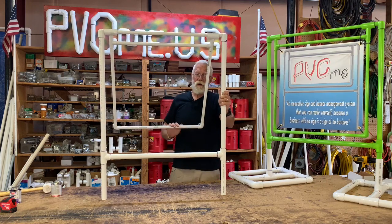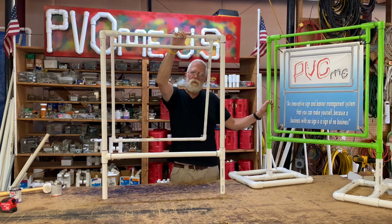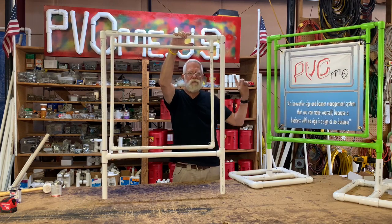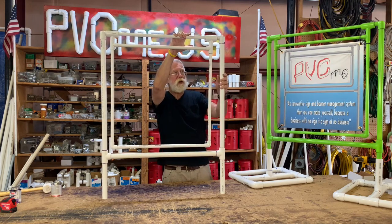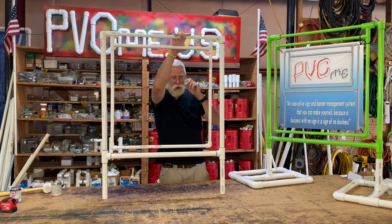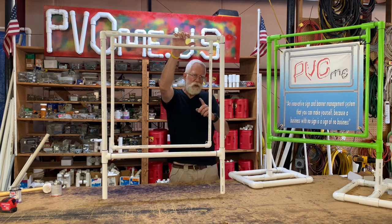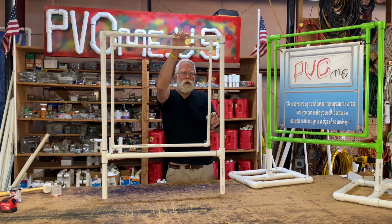So there you have a 24 by 24 inch single swinging sign. Remember, this is one of the signs that you can order as a kit on the website. All the pieces and parts will come — the pipes are pre-cut, all the fittings will come. You're going to need to buy primer and glue and probably a rubber mallet. Watch the video a few times of me making this sign and you'll be ready to go in your shop.